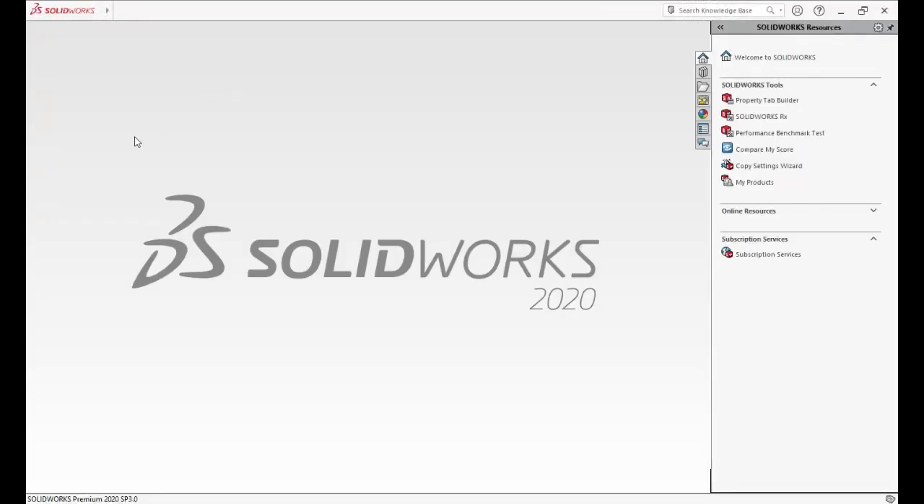Assalamu alaikum, my name is Muhammad al-Jamani. Today we'll work on SolidWorks — we will draw a fan turbine. In the beginning, we'll go to File, New Parts, and we will change the measurement to MMGS.